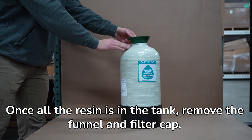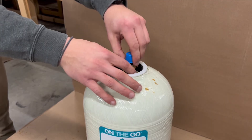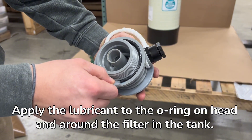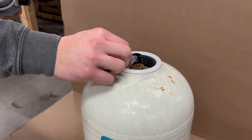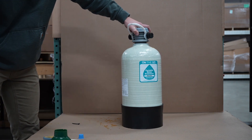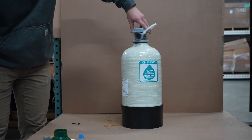Once all the resin is in the tank, remove the funnel and filter cap. Apply lubricant to the O-ring on the head and around the filter in the tank. Screw back on the head and your deionizer is ready to use.